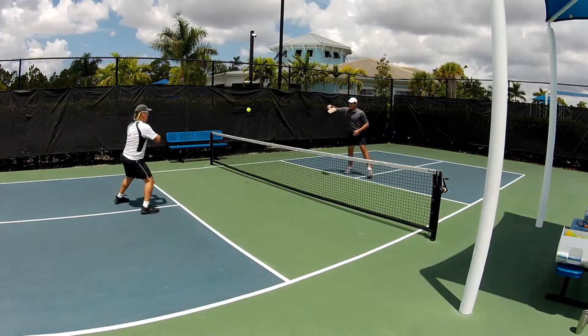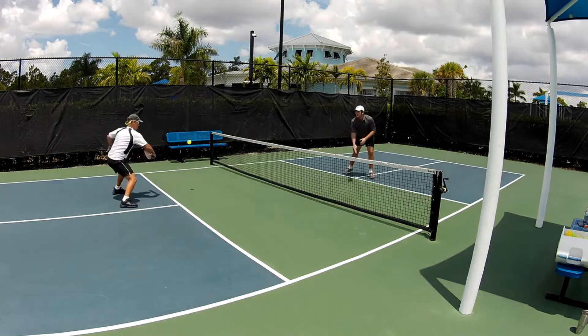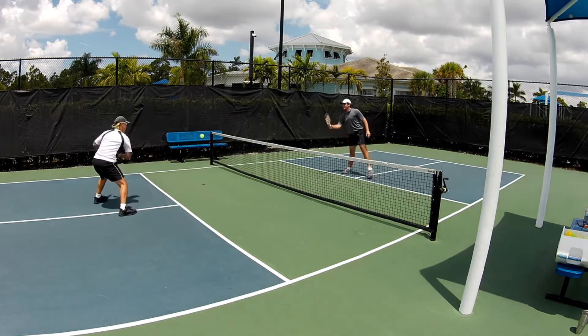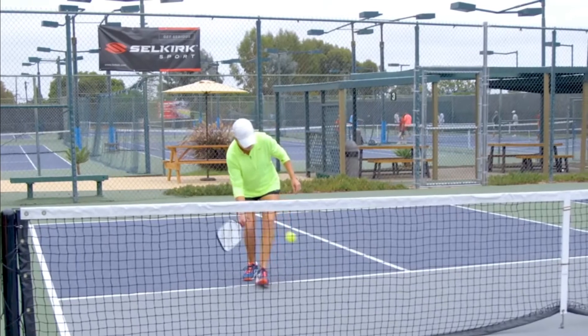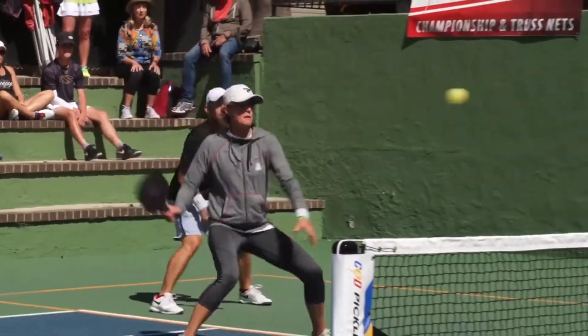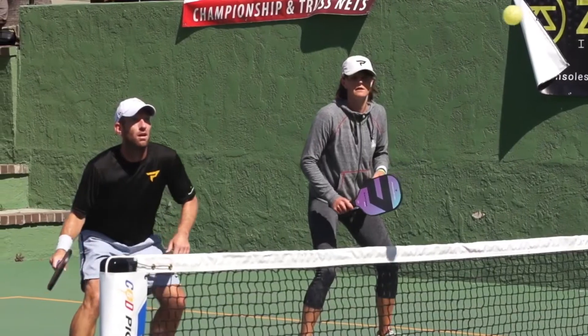If someone makes a mistake, the player who is feeding should have more than one ball on them. When doing back and forth drills, make sure to split step when your opponent hits the ball. Footwork is a big part of pickleball — if you have bad footwork, the rest of your game will suffer too.